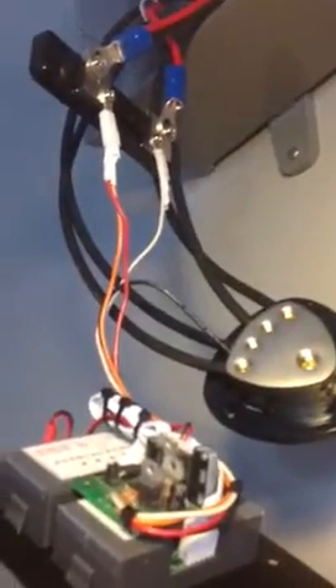Just cut both positive legs, put the shunt in series, connected the little orange, red, and white wires as instructed, and now I've got a constant reading of what's going on with my panels.